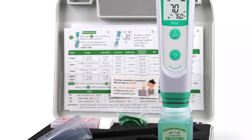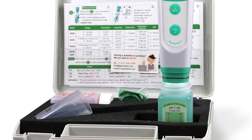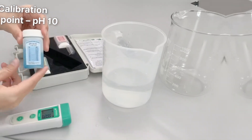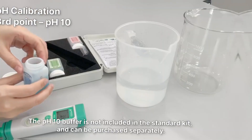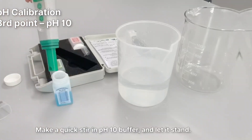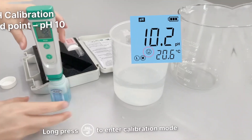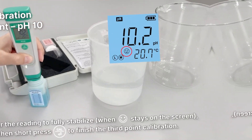Calibration is simple and quick, guiding you step by step to ensure maximum accuracy. The price is higher than basic models, but it makes up for it with professional construction, superior durability, and advanced precision. If you're looking for long-term quality, it's an excellent investment.